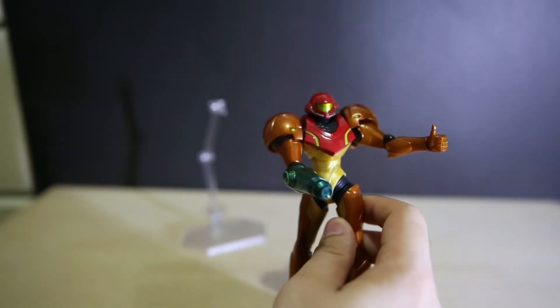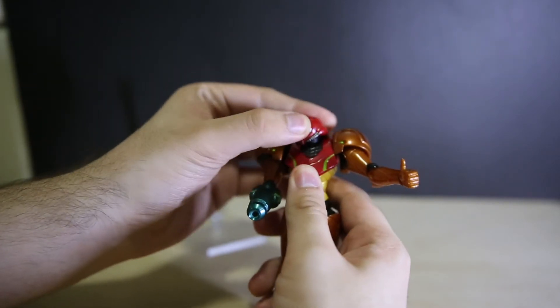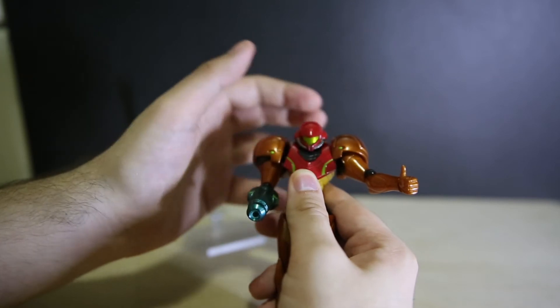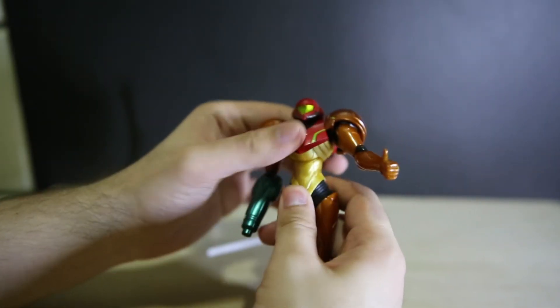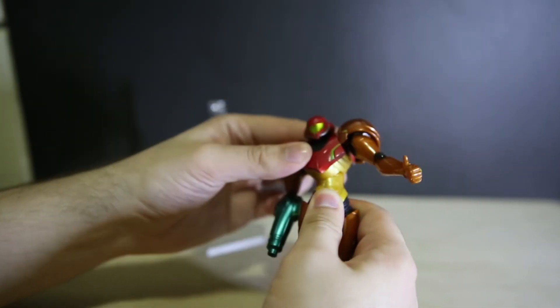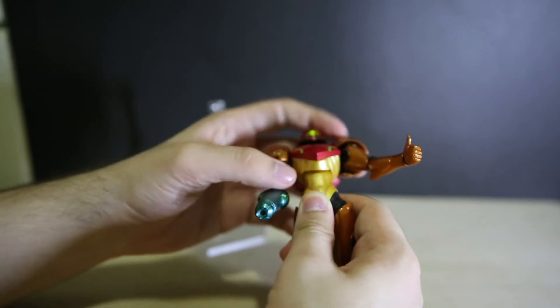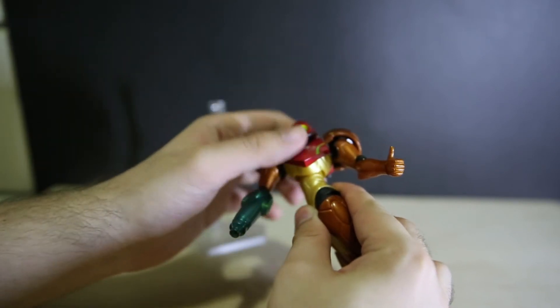Let's take a quick look at the articulation of the figure. Her neck is very limited - there really isn't much room for it to go. In fact when you turn it, it's almost turning on a slant. She can look up a little bit and down a little bit. The torso has one joint there, a little ball socket, so full rotation, up, down, and a tiny bit of sideways - you can move more sideways when you turn the body because her flat tummy isn't blocking the way.